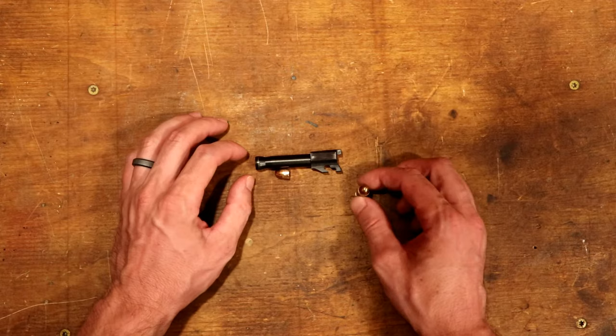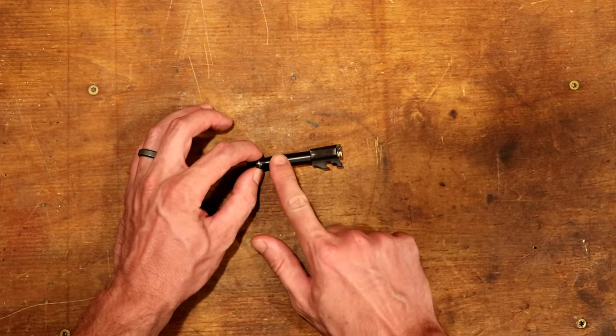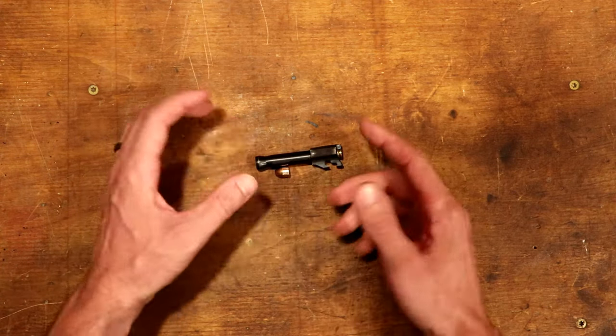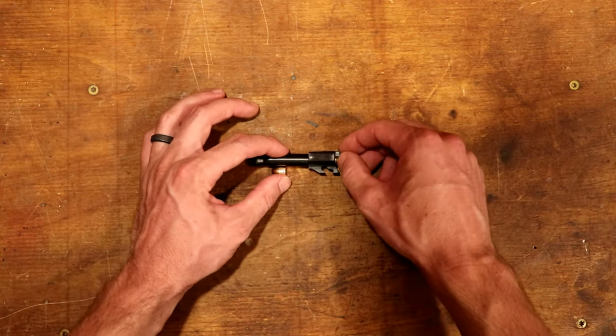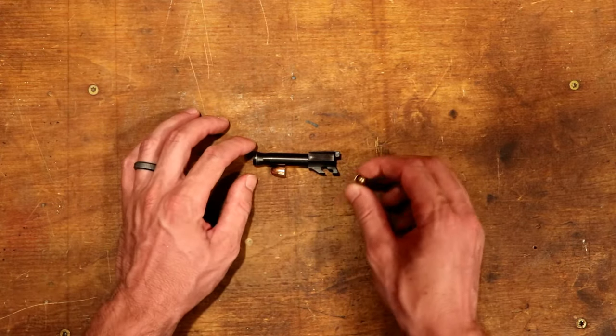The worst part is when the shooter does not realize that's what's happened, loads another round, and fires it with that bullet still plugging the barrel. You essentially have a little bomb that you're holding in your hand. It's bad with a pistol cartridge; with a rifle cartridge it's even worse just because there's more energy there.